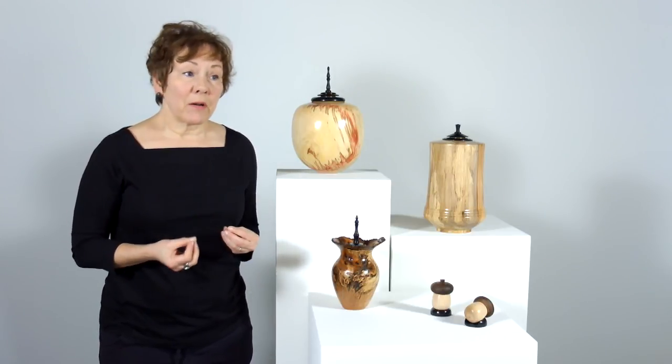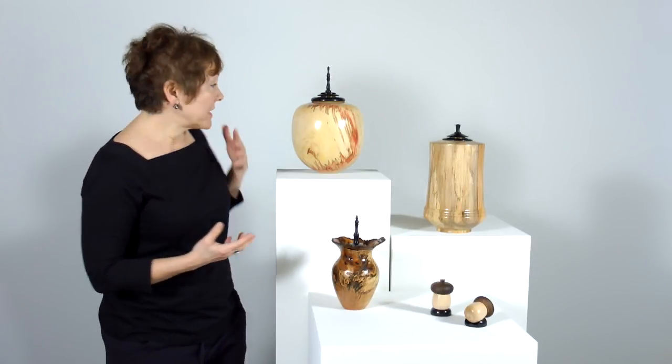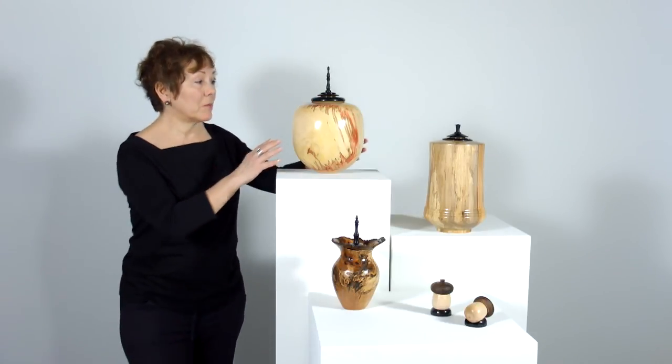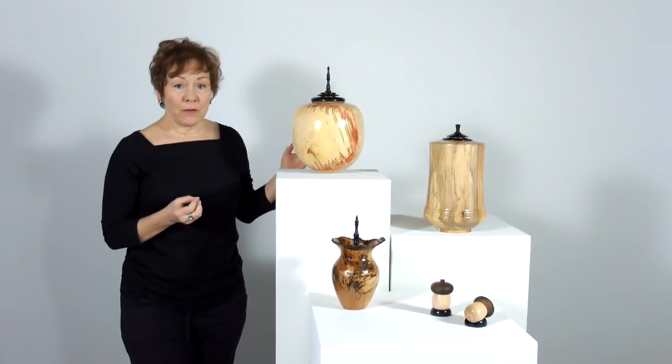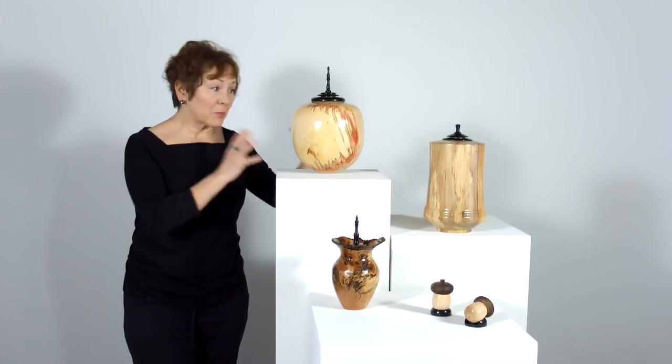Some of them are more simple, some of them are more complicated, and you'll find that's reflected in the price point. For example, this piece here is from the Collector Series. This one is a little bit more expensive because the wood required a higher degree of craftsmanship and skill to create this particular shape.